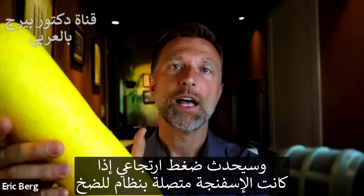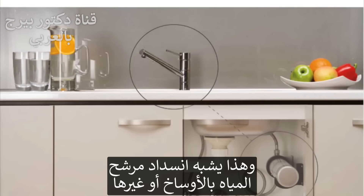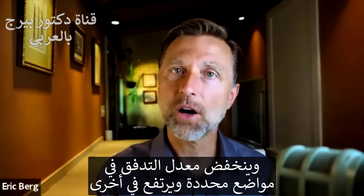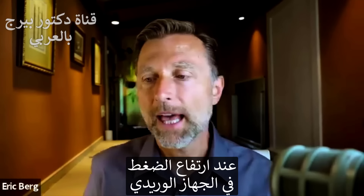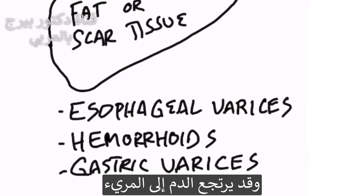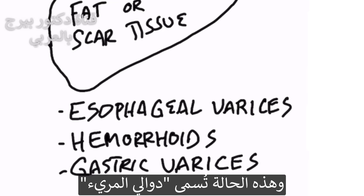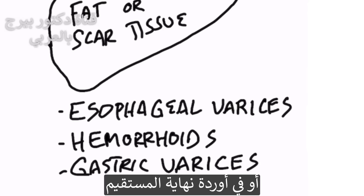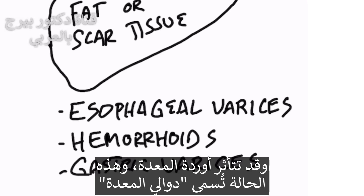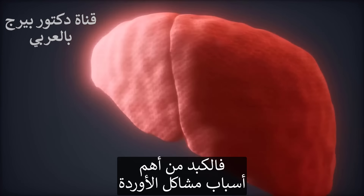If this sponge is connected to some plumbing — just like if you had your water filter completely plugged up with dirt — it's going to back up pressure. In certain parts of your house you're going to have a lack of flow, and in other parts, increased flow. When there's too much pressure in the venous system, it can create things like varicose veins. It can also back up veins in your esophagus — called esophageal varices — or veins in the lower rectum, which is hemorrhoids, or it can affect veins in your stomach called gastric varices. So one big cause of vein problems is the liver.